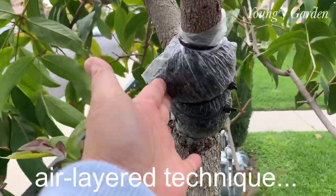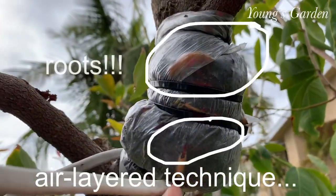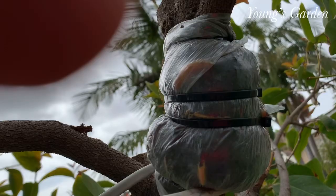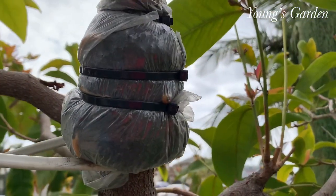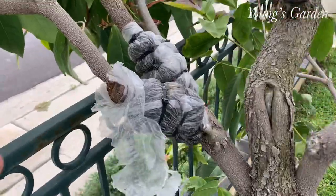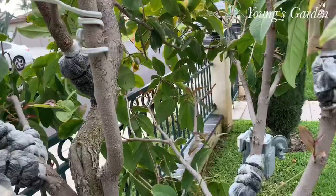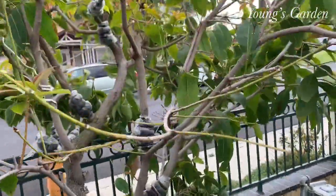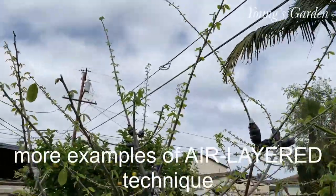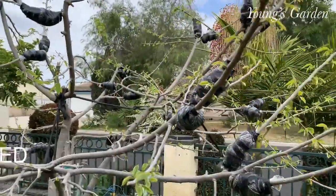I'd also like to show you my dad's air layering technique — you can see the roots coming out of it. That is another technique for removing a mature plant from the mother plant. You don't have to grow from seeds and wait years. Once it's rooted, you can cut it off from the bottom, plant it, and get fruits the same year or within a year or two instead of waiting 20 years. It's very fast and that's how nurseries do it.